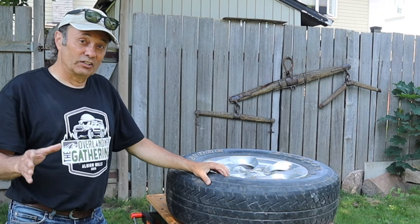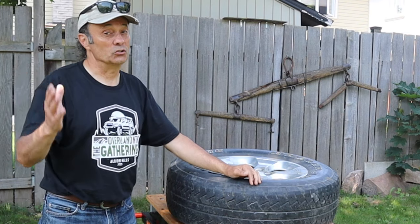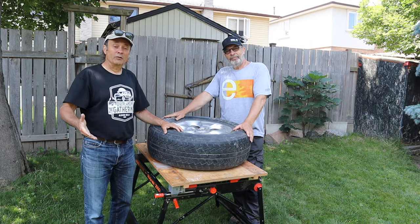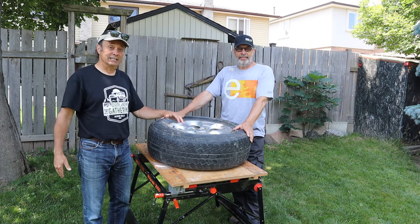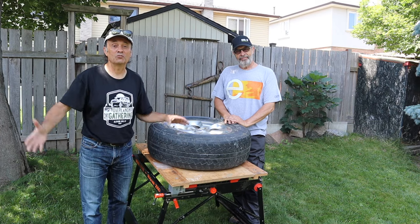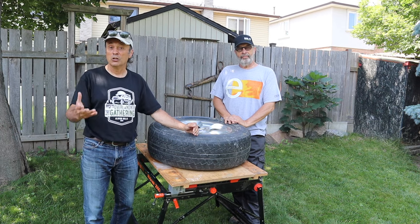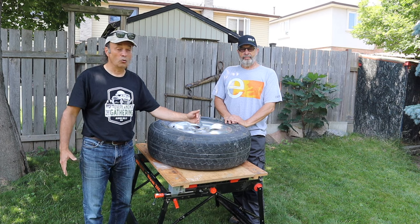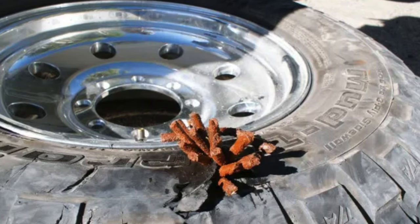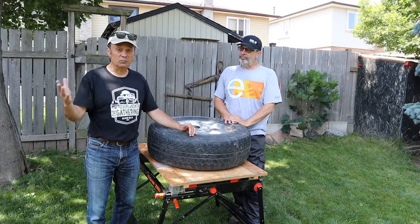Let's get started with the sidewall puncture repair. I'd like to introduce my friend Dieter — some of you might remember him from the tire plug repair challenge video. This video stems from that, because people were asking about punctures in the sidewall. Tire plugs aren't very suitable for sidewall punctures, and when you're on the trail you could resort to desperate measures, but this sidewall repair kit just might meet our needs.